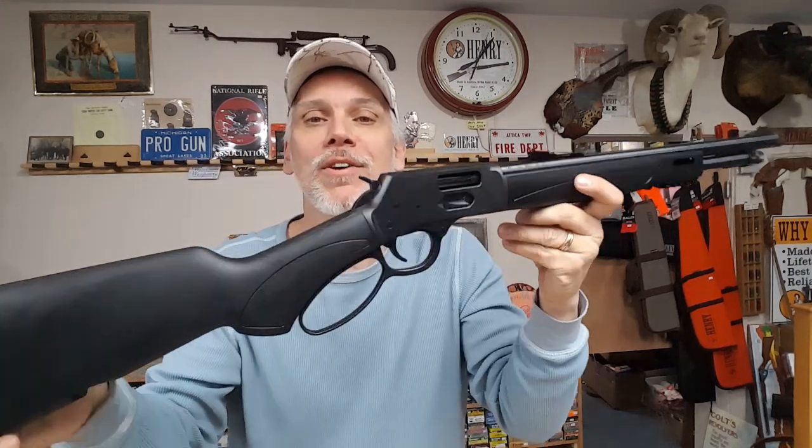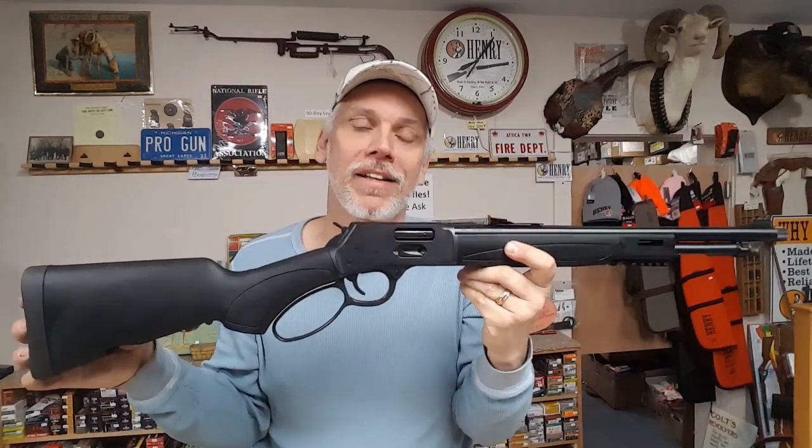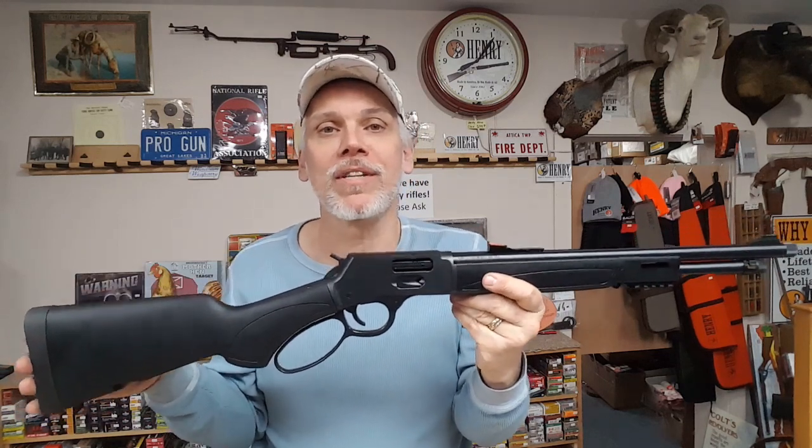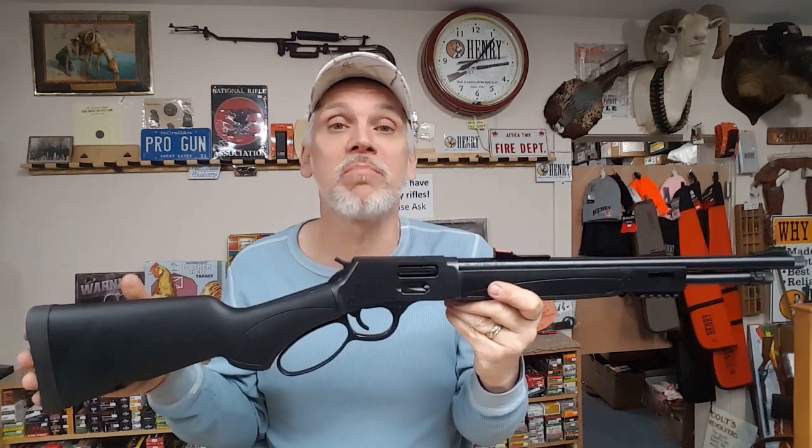They also added the Henry logo on the recoil pad — I thought that was a real nice touch. Typical Henry — first class all the way. They make a fine product, they really do. MSRP price on this rifle is about $970, and street price you're probably looking at about $790, give or take.